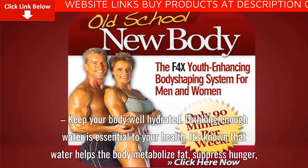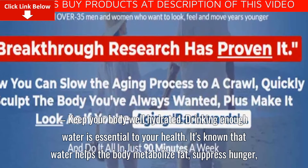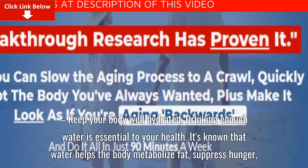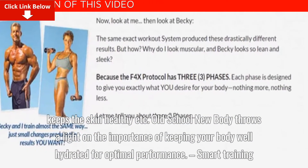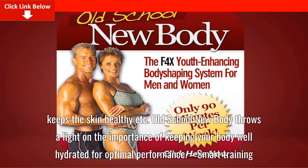Keep your body well hydrated. Drinking enough water is essential to your health. It's known that water helps the body metabolize fat, suppress hunger, and keeps the skin healthy. Old School New Body highlights the importance of keeping your body well hydrated for optimal performance.